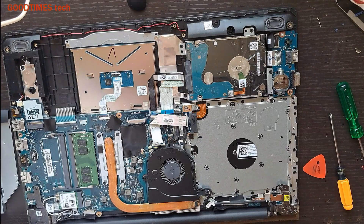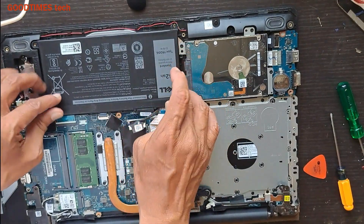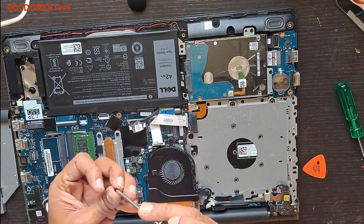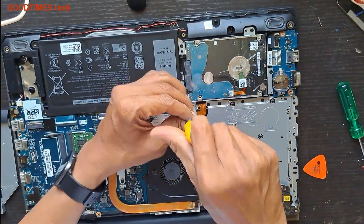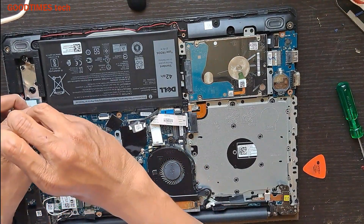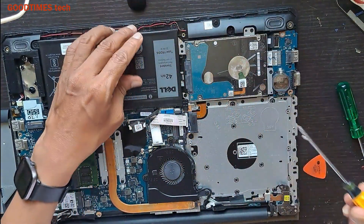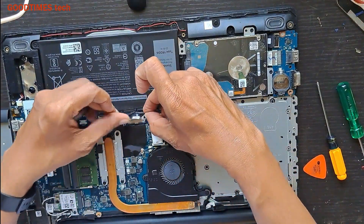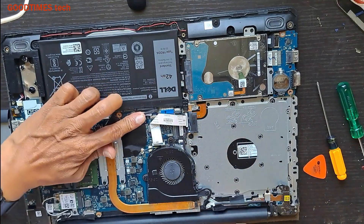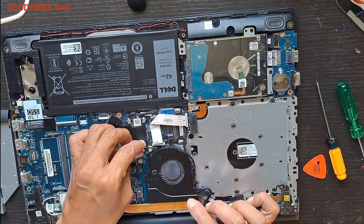Now fix the back cover. Take the battery and place it in this way. Put in the screws. Now connect the battery here as shown — place it to the connector and push it in. If the tape has lost its adhesion, you can attach one more piece on that. Connect the fan.